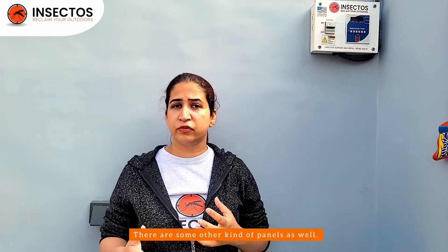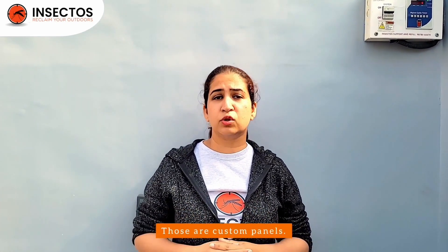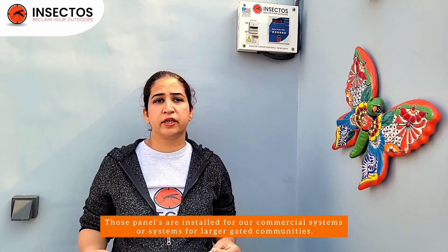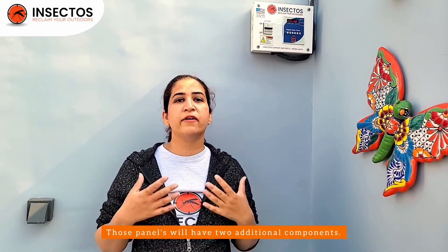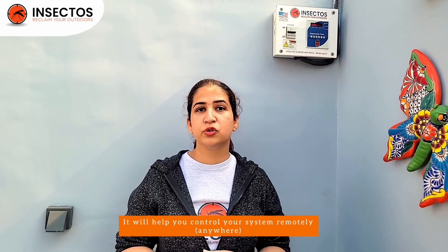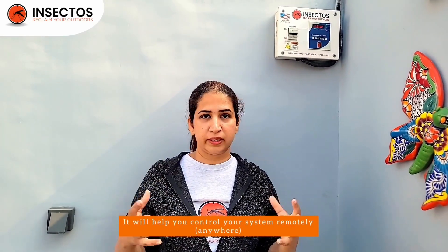There are other kinds of panels that we will be discussing in our other videos — those are custom panels. Those panels are installed for our commercial systems or systems for larger gated communities. Those panels will have two additional components: one will be a level indicator, and another will be a wi-fi enabled module which will help you control the system remotely from anywhere.